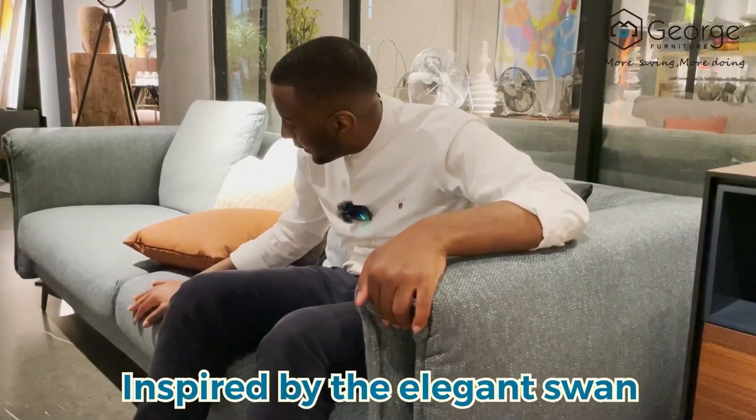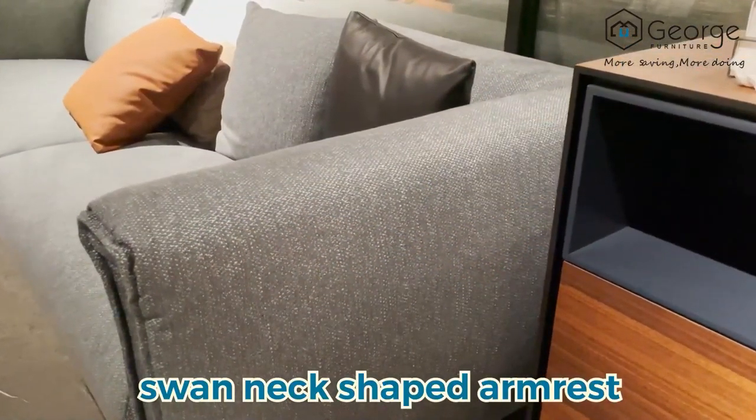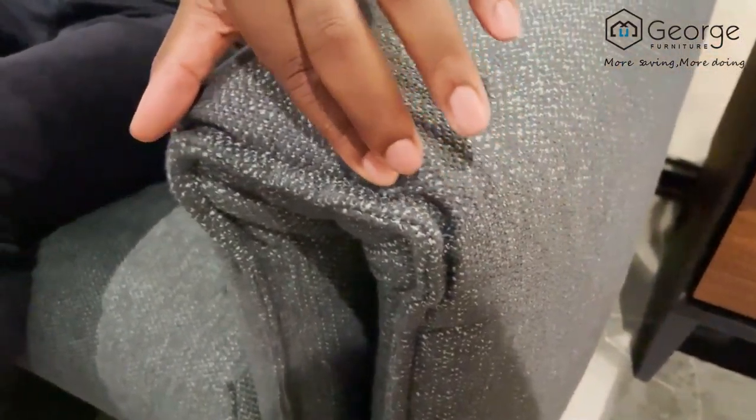The design of this sofa is inspired by the elegant swan. It's Jonathan from Joy Group. Welcome to another episode. The smooth, delicate armrest lines are like the neck of a swan.